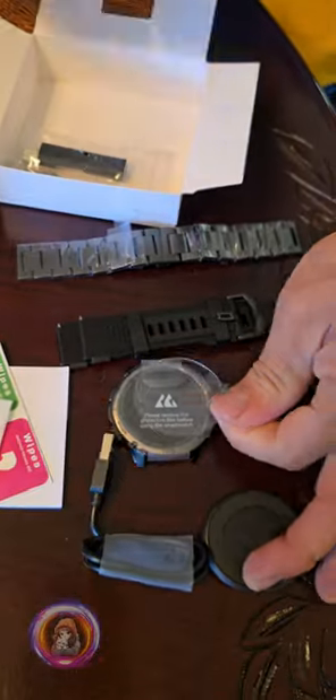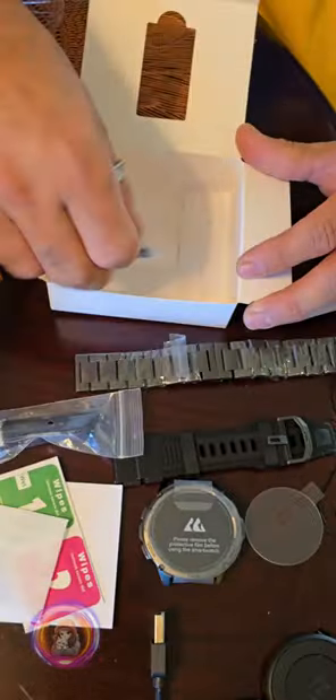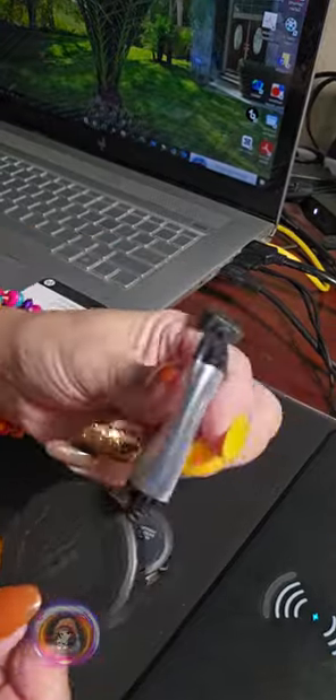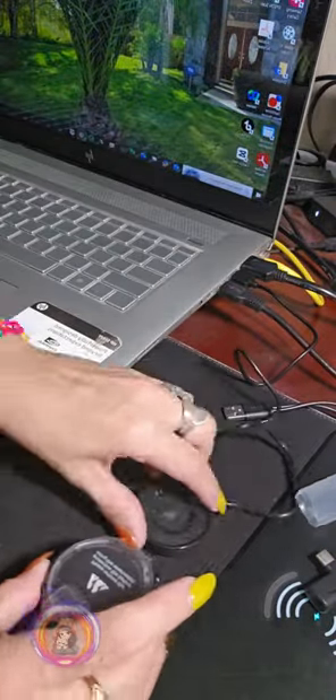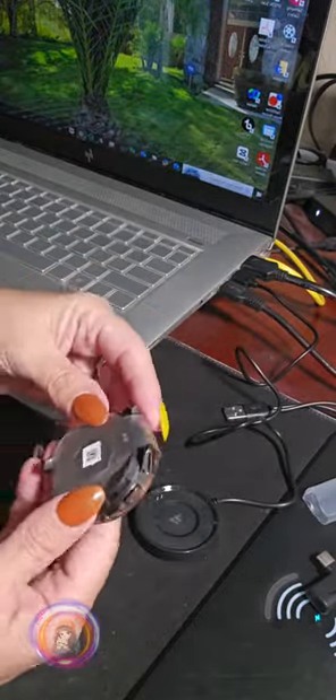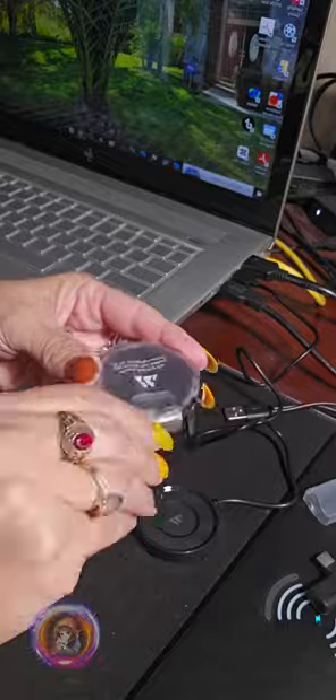When we opened the package, everything was so well packaged. My husband started unboxing it and I could immediately tell the quality was top notch. The first thing I did was fully recharge it. The watch feels super solid with its stainless steel body and it just looks like it's built to last.